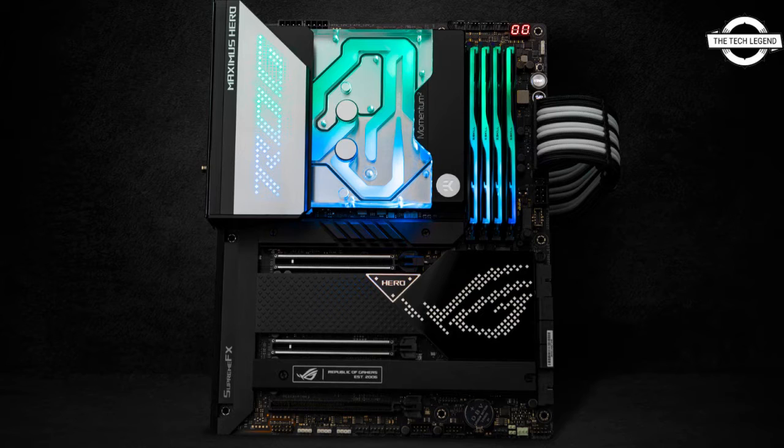The base of the monoblock is made of nickel-plated electrolytic copper, while the top is made of quality cast acrylic material. Nickel-plated brass screwing standoffs are pre-installed for easy installation. A digital three-pin five-volt DRGB LED strip is installed in the monoblock, connecting to the motherboard's three-pin LED header or any other supported five-volt three-pin LED controller.